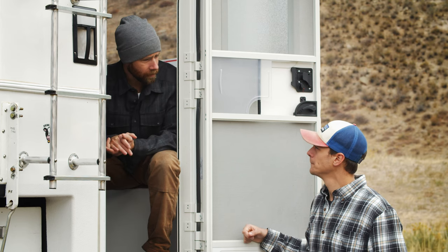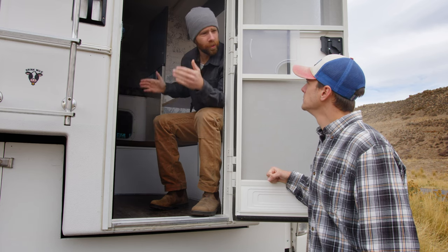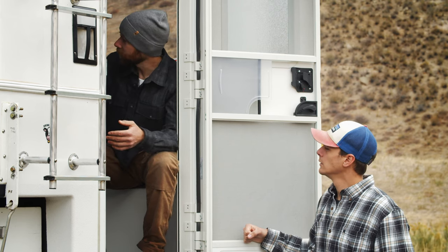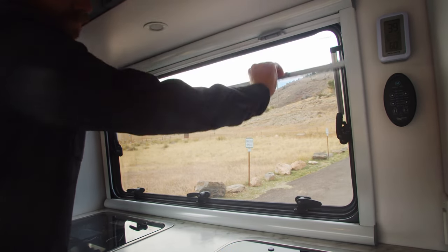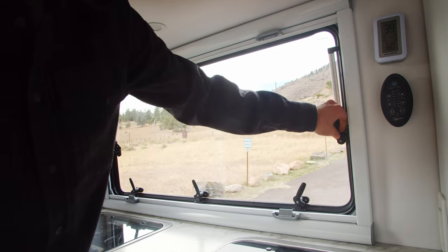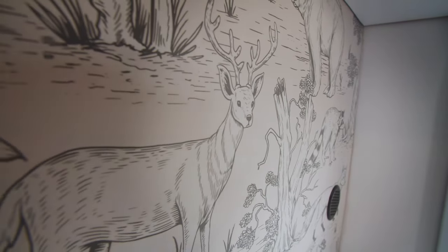One thing about this camper is it's really short — about five-ten, maybe six feet inside. The bunk is about six foot two wall to wall, so it's pretty small, especially for two people, but big enough for us. We replaced all the windows with a company called Arctic Tern Overland — they flip out, have a blackout shade, a screen, and they're double-paned so they're insulated. We also did this unique wallpaper we found on Etsy — kind of whimsical.